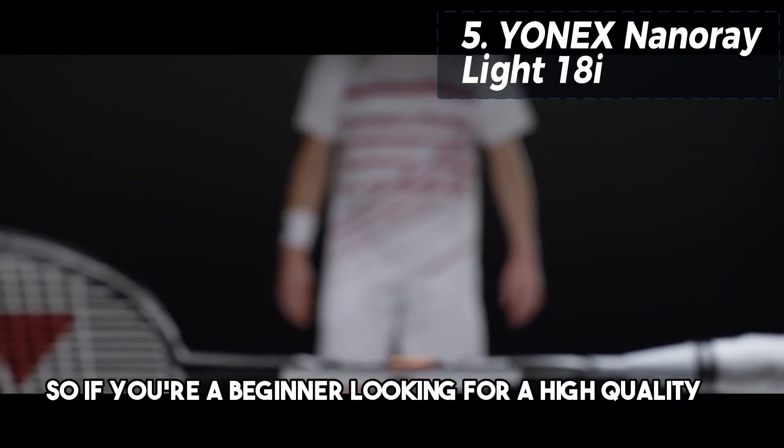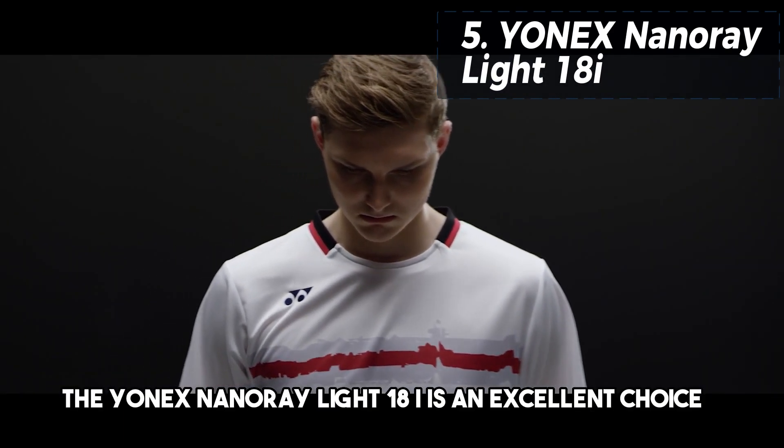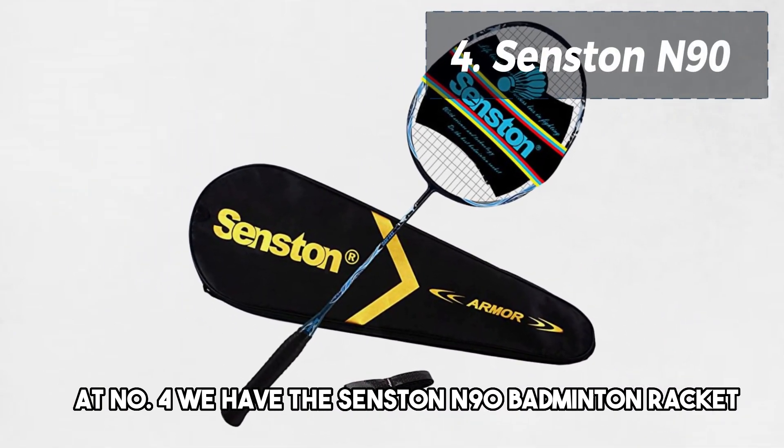So, if you're a beginner looking for a high-quality and easy-to-handle racket, the Yonex NanoRay Lite 18i is an excellent choice. At number 4, we have the Senston N90 Badminton Racket.